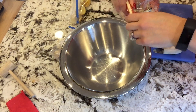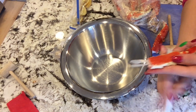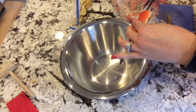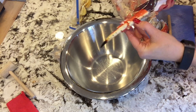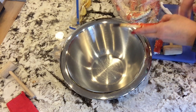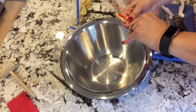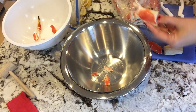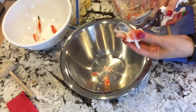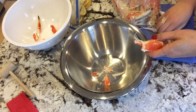One tablespoon of Worcestershire sauce, a half a teaspoon of hot sauce, one pound of crab meat. However, you can use whatever protein you want — leftover shrimp, leftover lobster, leftover fish. That's literally how this recipe came about: we had leftover king crab legs from Christmas Eve and wanted to use them so they didn't go to waste. So any leftover seafood protein works great with this recipe.